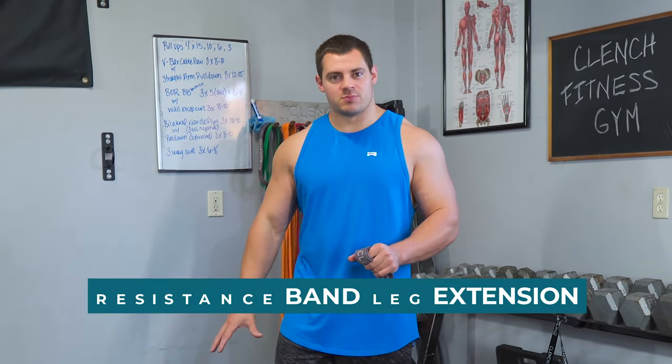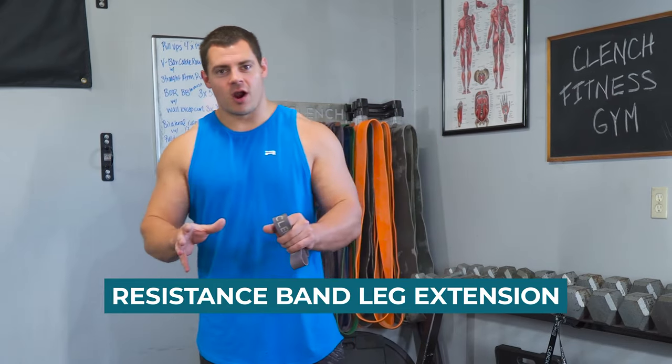But you almost always need a machine or some form of equipment to be able to do leg extensions. Today, I'm going to show you a way to set leg extensions up using only resistance bands, so that no matter where you are, you can set these up and get the benefits.